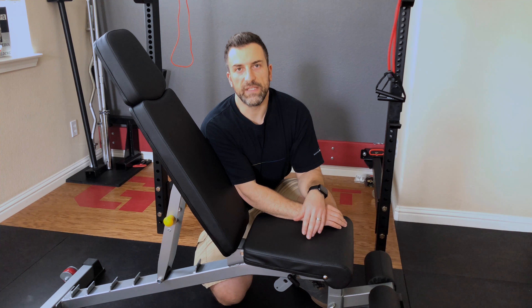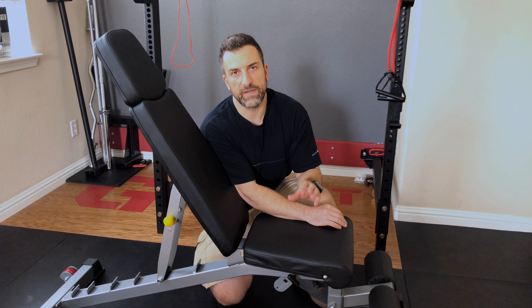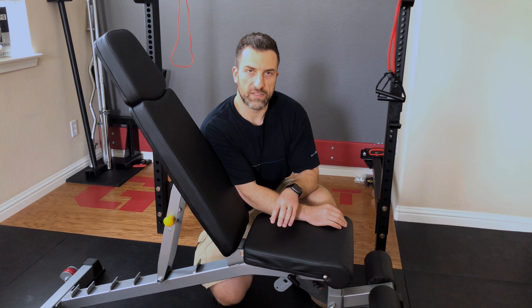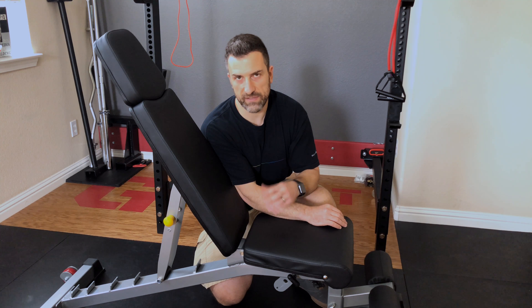To sum up, you get what you pay for, and $145 is just not enough money to spend on a quality home adjustable bench, especially one with a thousand pound rating. So I'm going to look elsewhere, and I'll let you know what new bench I end up with. Thanks for watching.